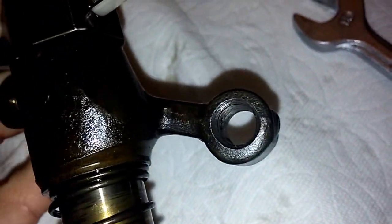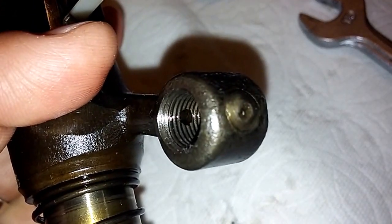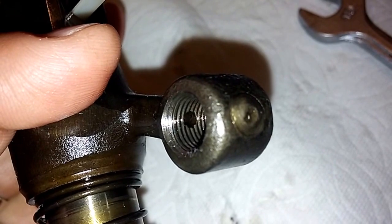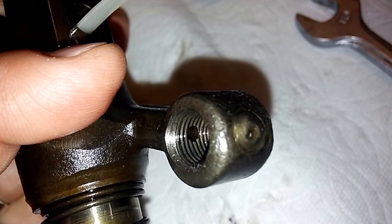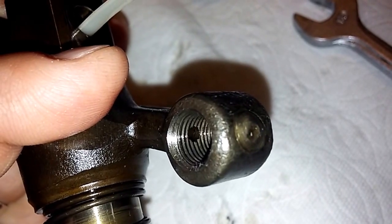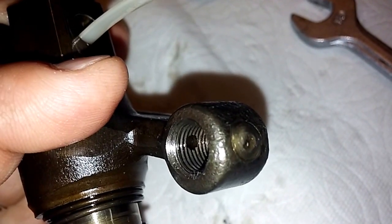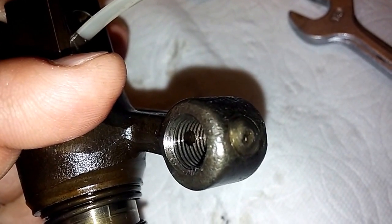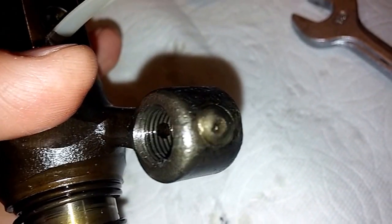So I will have to come up with a way to remove enough material without getting into conflict with that little oiling channel in there — to remove enough material to give the swivel foot adjuster enough space to retract far enough to be able to adjust proper valve clearance.